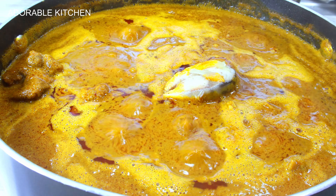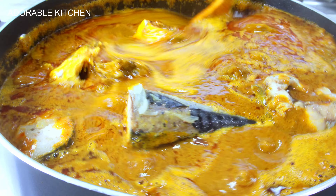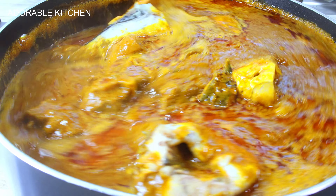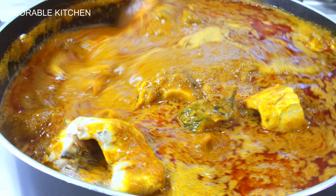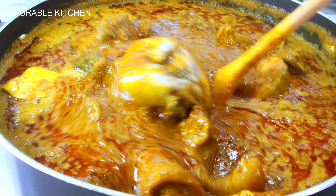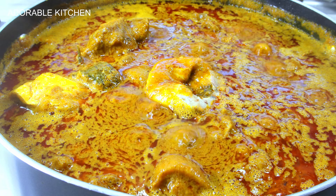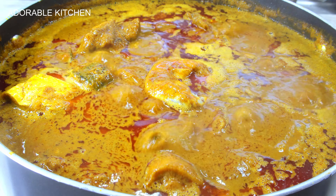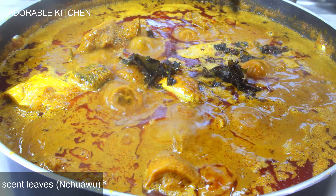Now I'm adding in the already cooked mackerel fishes. I like to add it at this point so that it will have some time to absorb the flavors — you want the fish to taste like banga soup. You don't want a situation where you're eating banga soup and the fish doesn't taste like banga soup — that's not going to make sense. Adding it now allows it to take up the flavors from the soup and begin to taste like the soup.